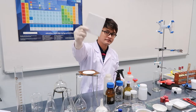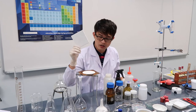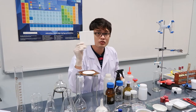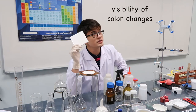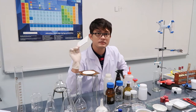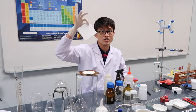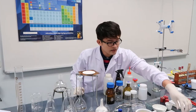This is a white tile. Because it's white, especially in titration, we can see color changes clearly. We also use it during testing with litmus paper so that color changes are more visible.